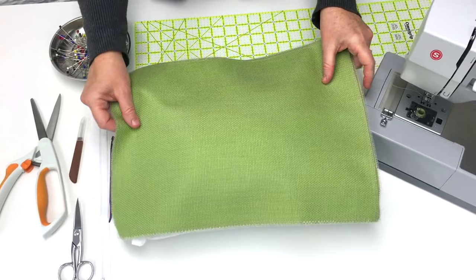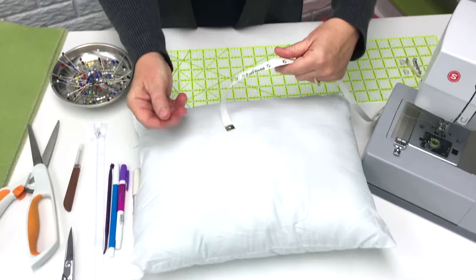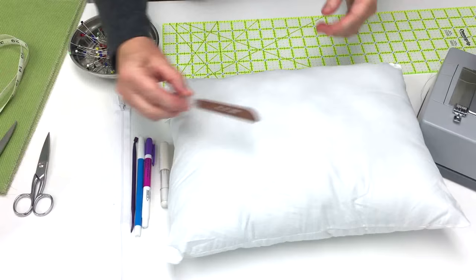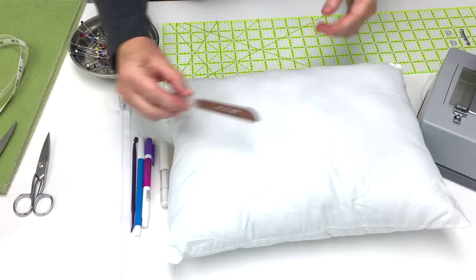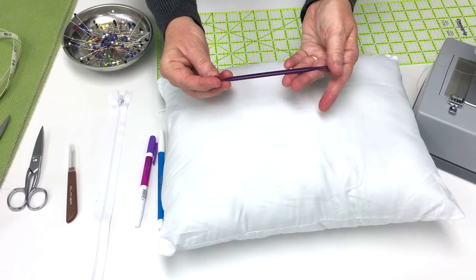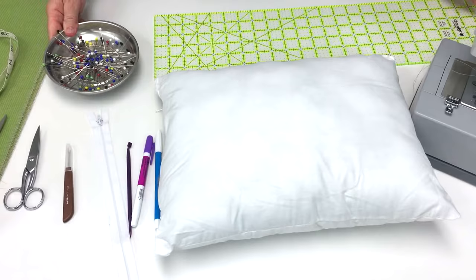Here are the tools and supplies that you'll need to make your pillow with a zipper. You'll need the fabric of your choice, a measuring tape to measure your pillow form, your pillow form, scissors to cut out your fabric and scissors to use at the sewing machine, a seam ripper, some kind of fabric marker, and something to push out the corners of your pillow. You'll also need a zipper, pins, and a yardstick or measuring item to cut your fabric out.